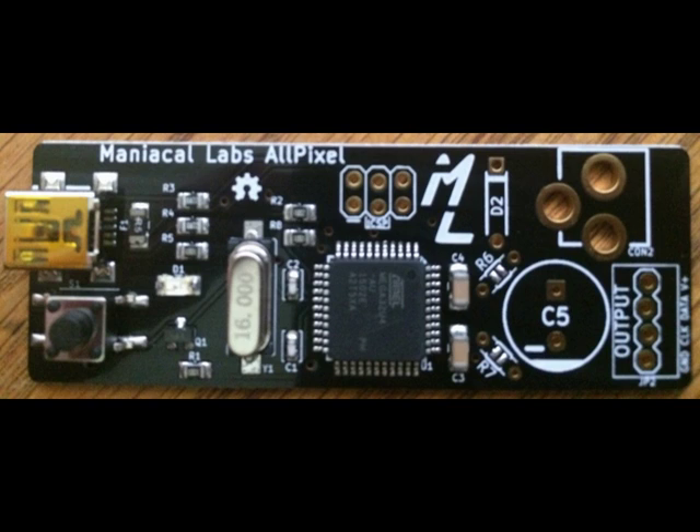Visit lightshowpi.org to take a look at other light show demonstrations. This is some modified code that will hopefully be in the main distribution at some point. Check out the Light Show Pi Google Group for more information. Thanks to Maniacal Labs for the All Pixel board, and thank you for watching.